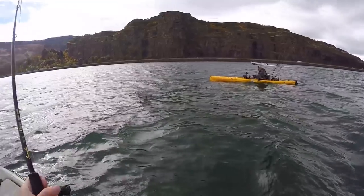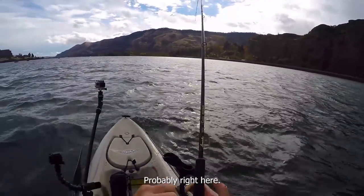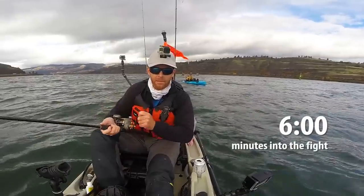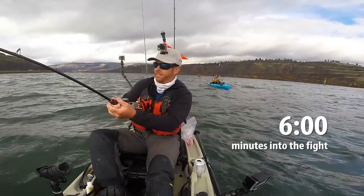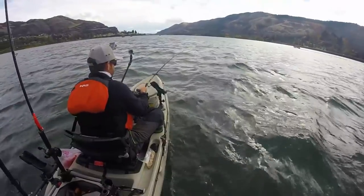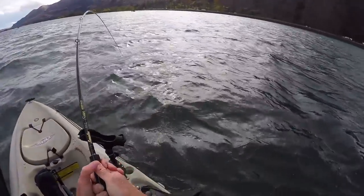Is he going to come this way, on this side? Like, where do they typically run? Right here. We are hooked up to a monster, ladies and gents. I think we're going to be here for a while — he's just kind of steady towing me around, and I don't think he's in much of a hurry to go anywhere.